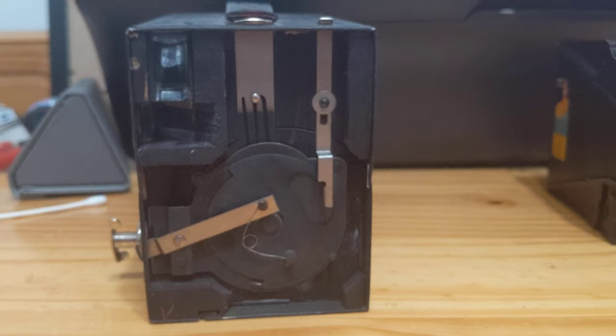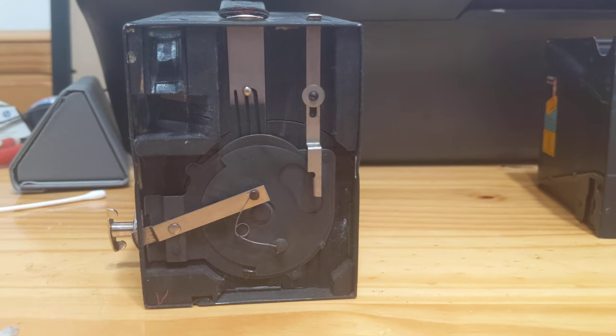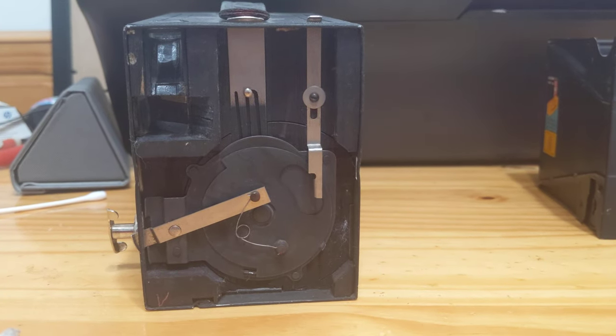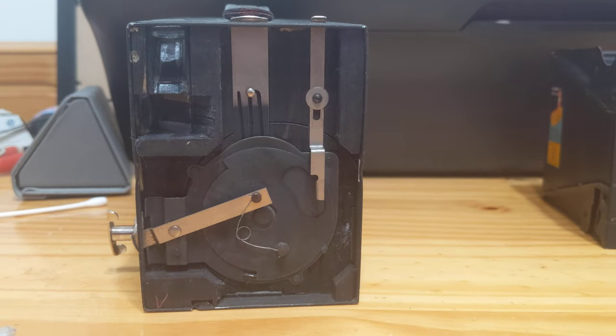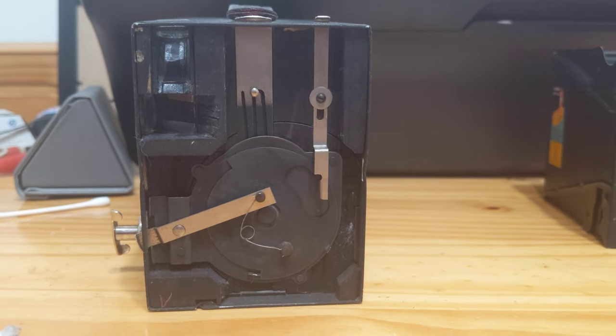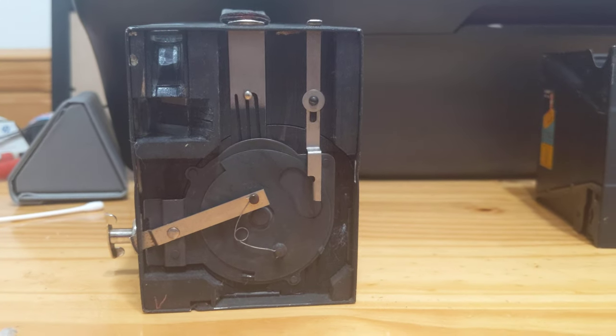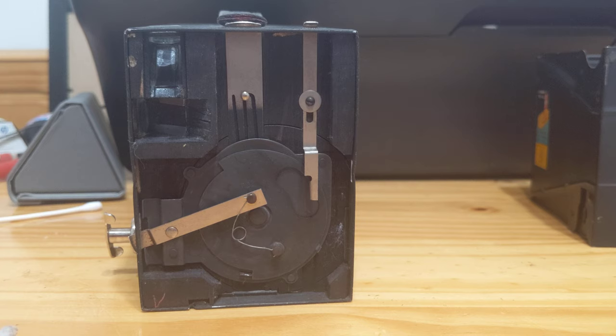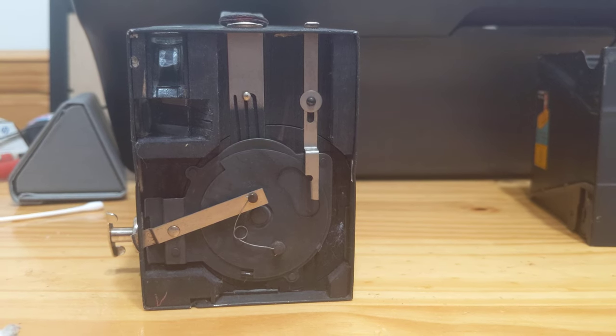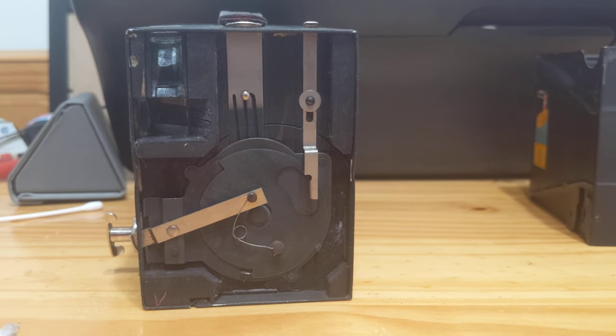I'm going to go put this camera back together. Hopefully it'll be nice out tomorrow or maybe Thursday and I'll be able to shoot some Ilford Pan F50 through here. This is Ganzonomy. Thank you for watching. If you like this video, please comment, like, and subscribe. Have a great night and please stay safe.